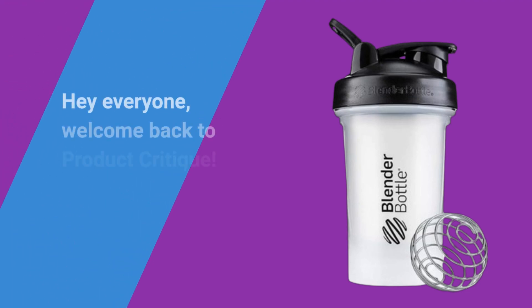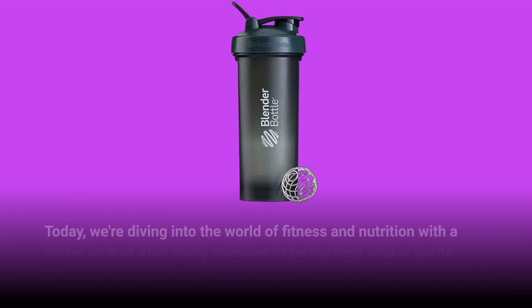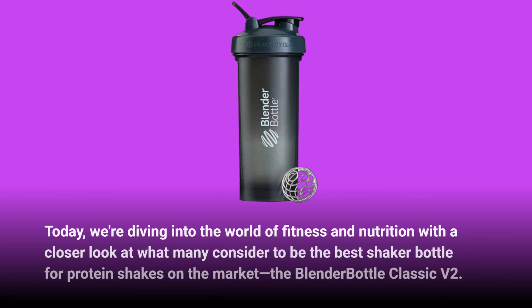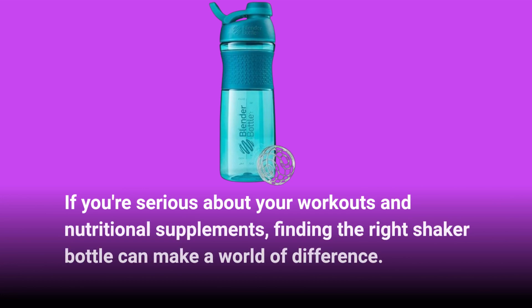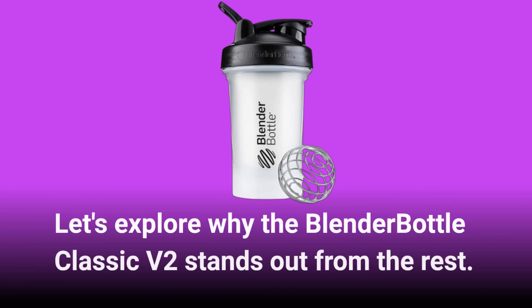Hey everyone, welcome back to Product Critique. Today, we're diving into the world of fitness and nutrition with a closer look at what many consider to be the best shaker bottle for protein shakes on the market, the Blender Bottle Classic V2. If you're serious about your workouts and nutritional supplements, finding the right shaker bottle can make a world of difference. Let's explore why the Blender Bottle Classic V2 stands out from the rest.